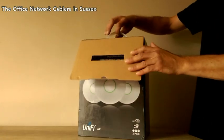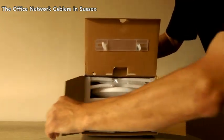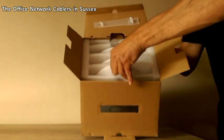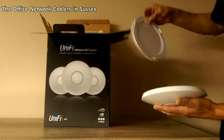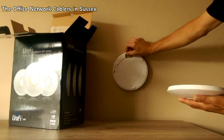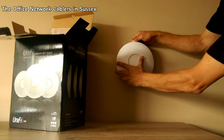Usually they are sold in a packet of three and they come in a box like this. In the box you get three access points. Each access point comes with a mounting plate which screws on the wall, and the access point then takes a quarter turn to screw it in.